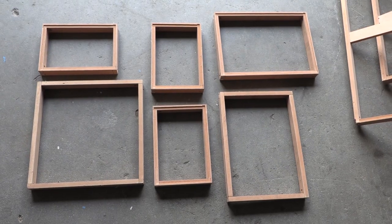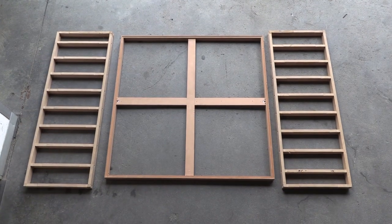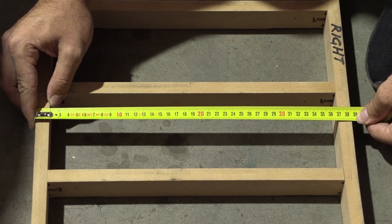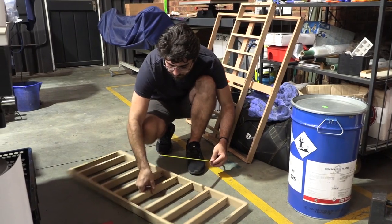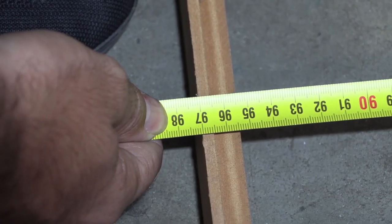There are many different ways we could lay this out, and the final layout we've come up with is one big square in the middle and then two slightly longer rectangles on either side. We're going to break up that single image into that layout.